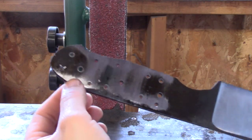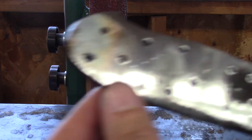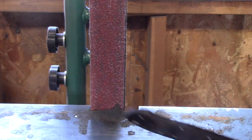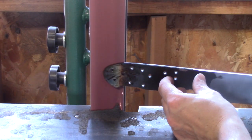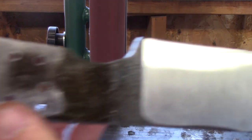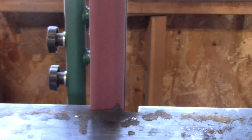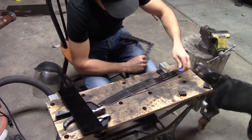I forgot to drill the rest of the holes in my handle so I had to do it after I hardened the blade. This was a pain because the blade's already been hardened so it just takes more time to get through with the drill press. And after you drill it, you have a little bit of steel sticking out the other side, so I just went on the grinder and smoothed it out. Now if you don't do this, your scales aren't going to fit how you want them.